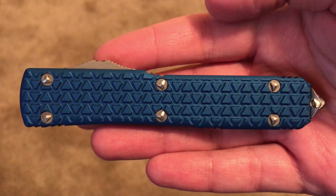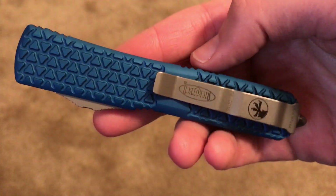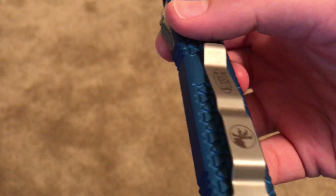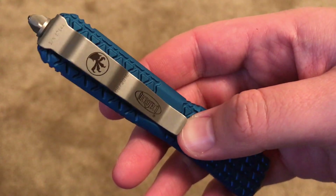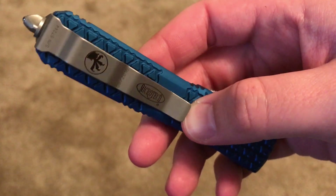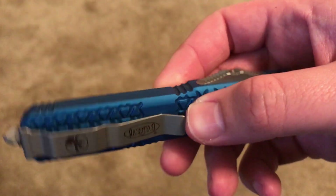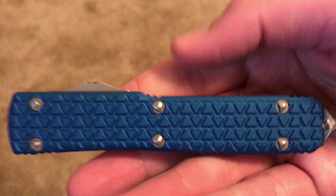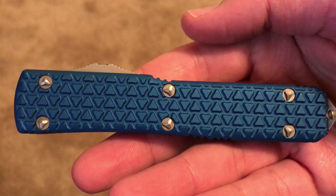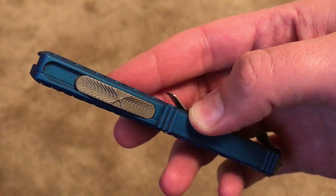Tonight's video review is of the Microtech Ultratech double-edge automatic knife. Those of you who have been in the knife hobby for a while, or just starting out, you may have heard of Microtech. They've been around for a while. They are production knives but they are certainly not cheap. I've wanted this knife — or some kind of automatic knife — for quite some time, and this one certainly fits that bill.